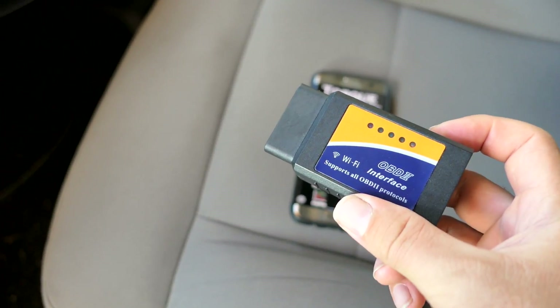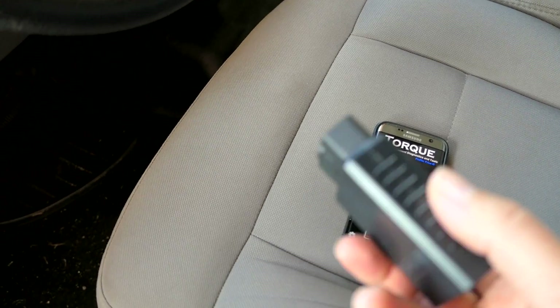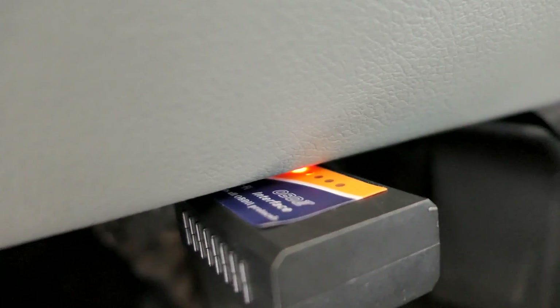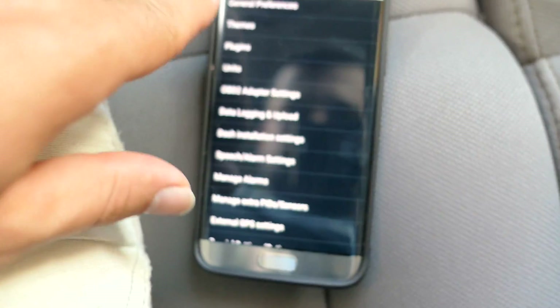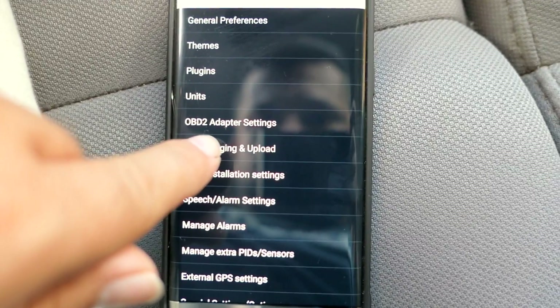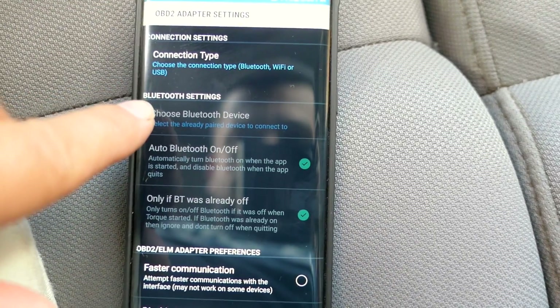First things first, you've got to figure out where to plug this in. If you can't find it, look it up on Google. Most of them are under the dash — this truck has it right here. All I've got to do is plug it in, and you can see it does have power.